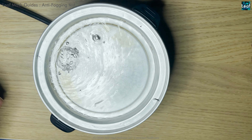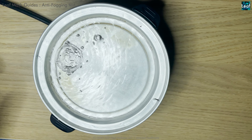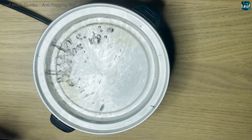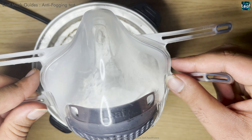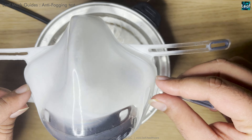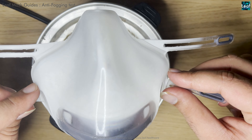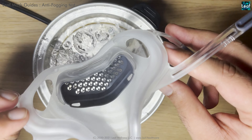Hello everyone, this short video is to demonstrate the anti-fogging capability for the Leaf Mask. The first one we are testing is a normal mask without any coating and without the air shield. As you can see, it completely fogs — this is direct steam from boiling water, so a very severe condition.